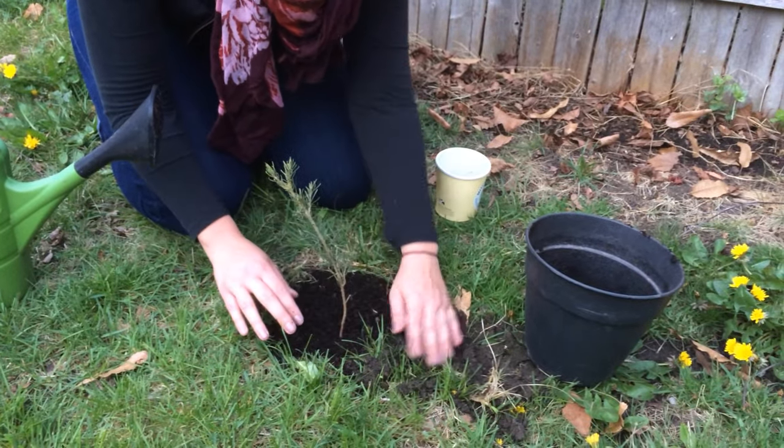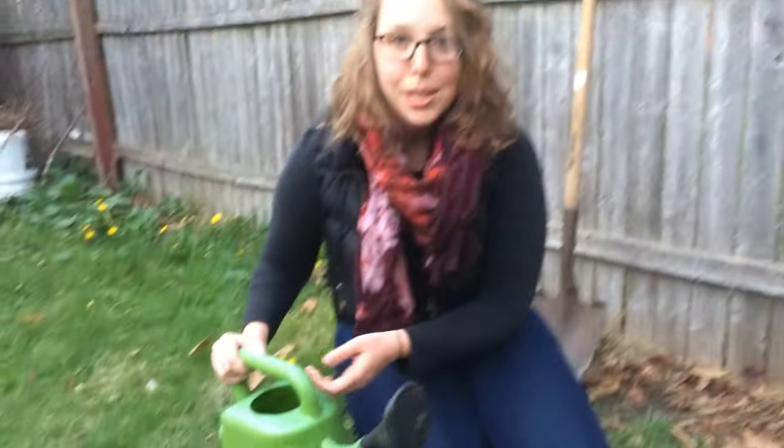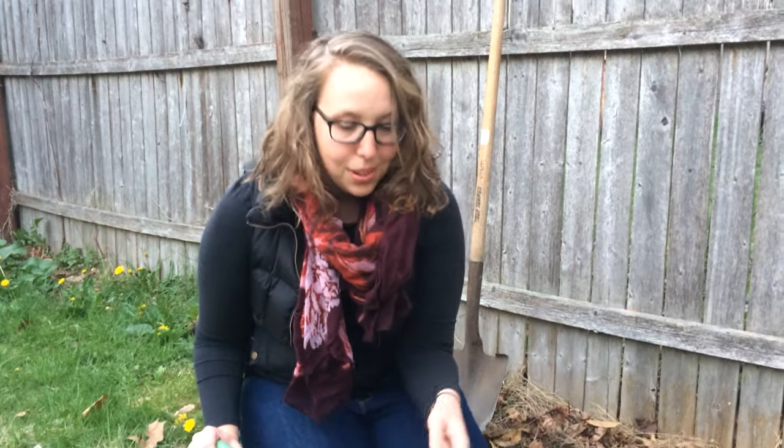Make sure to check for that root flare. Compact that soil just a little bit. Then you want to make sure to water. Watering is really, really important to the growth of your tree. Make sure to water at least once a week for the first three years that it's in the ground so that these trees can grow large and help reforest our city. Thank you!